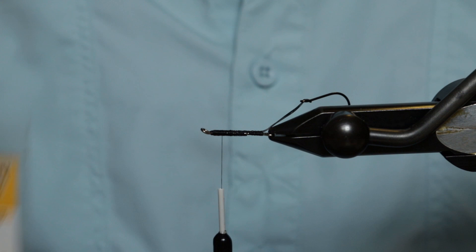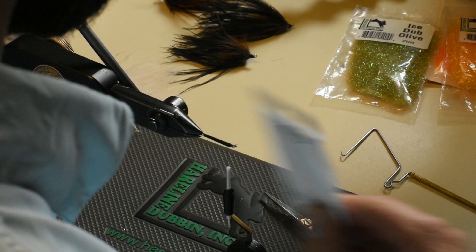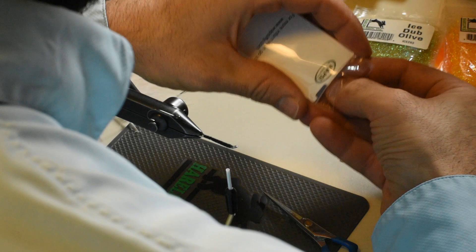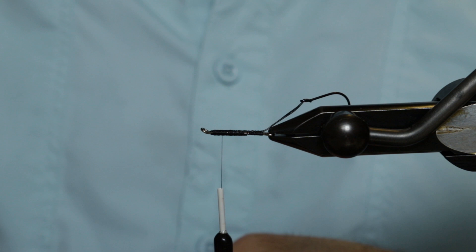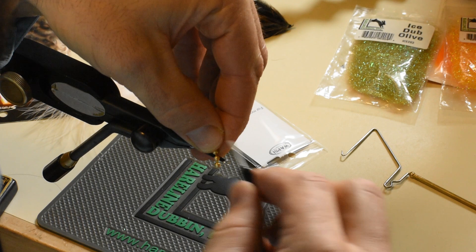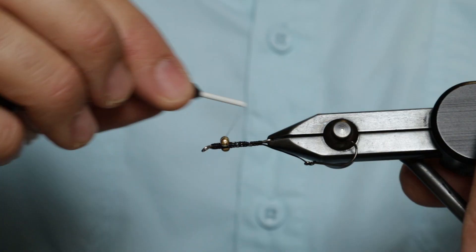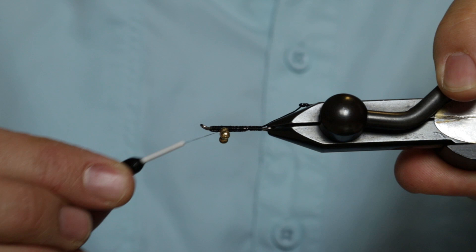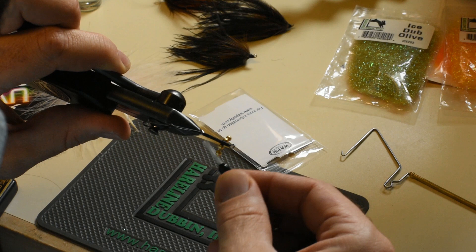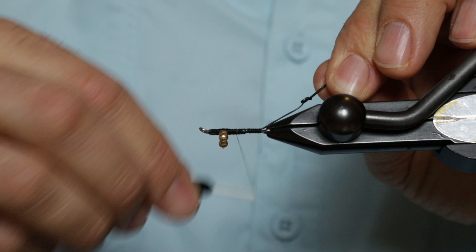For the eyes, we're going to use some bead chain eyes — medium linked eyes. We're going to use four bead chain eyes. This is kind of a technique stolen from Greg Senyo. We'll cut these off — and you don't want to use your good tying scissors for these, but I just did. We'll cut off four bead chain and tie them on the underside of the fly with some figure eights and helicopters. You could use a little glue to secure those eyes, or just tie them down nice. Then we'll move our thread back.